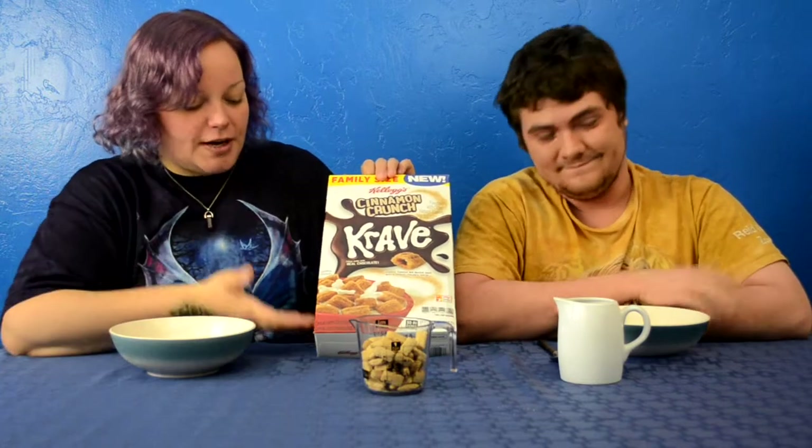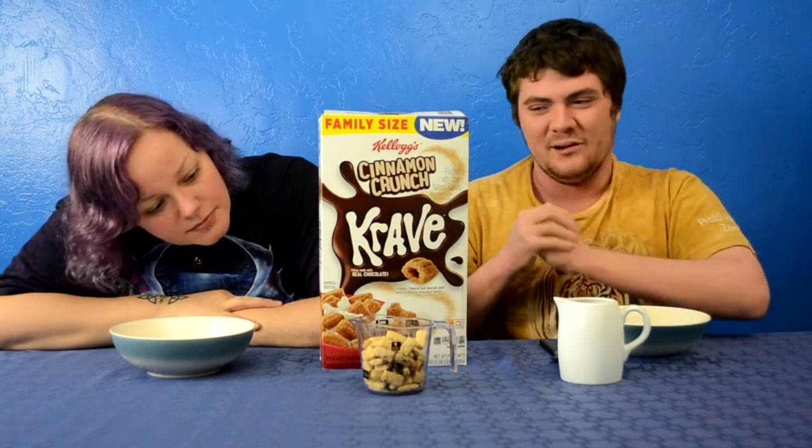Maybe they took the actual churro cereal, chopped it up, put a little chocolate in it. Maybe they mocked something up and created the image digitally. It's not bad — which is so weird because I don't think they did that for regular food. They want the most perfect ridges possible. It's called Cinnamon Crunch, just one word off from Churro Crunch, and both start with C. Conspiracies!